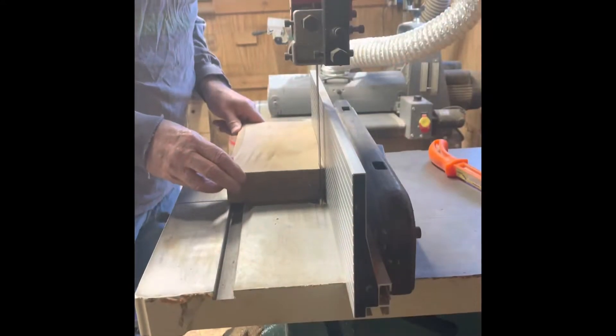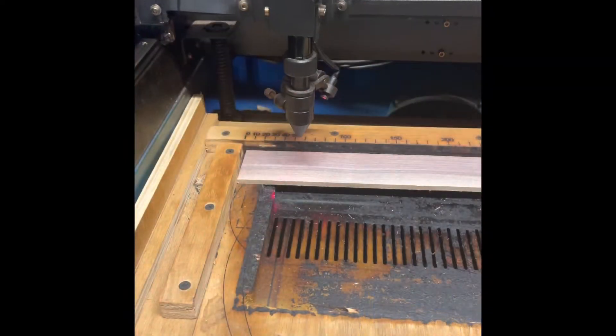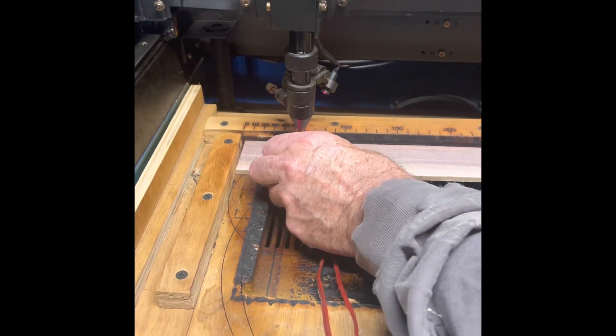Now we're back at the band saw, cut it to size — that wood is awful pretty, I can't wait to use it. A couple of passes through the drum sander and now I'm setting the height of the laser to get it nice and focused and make sure it cuts right.